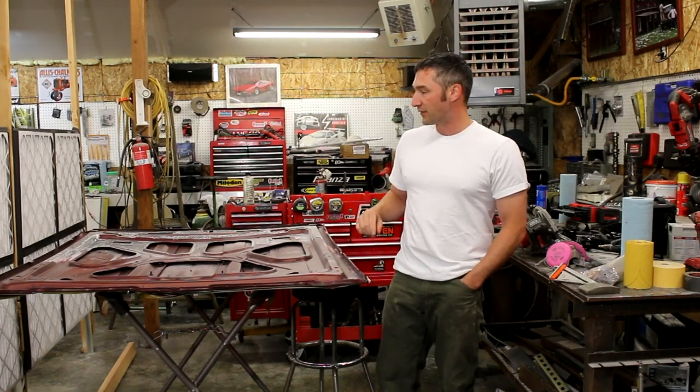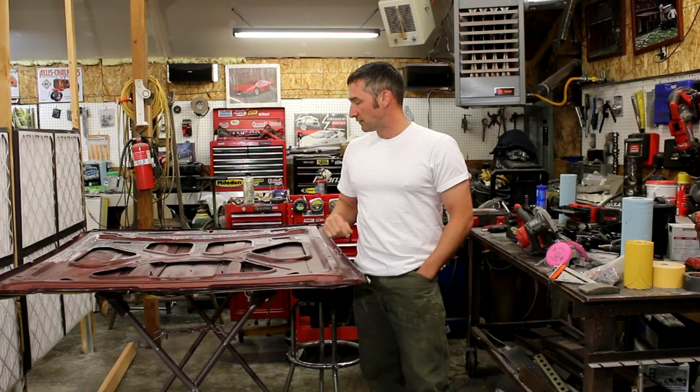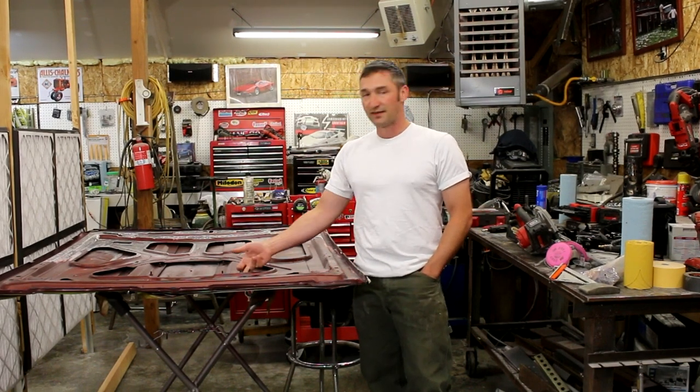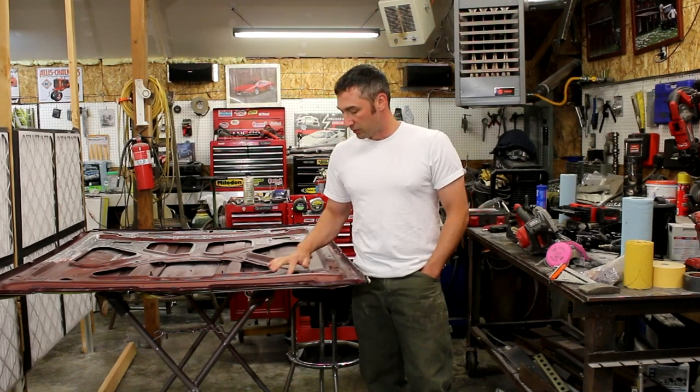It happened to me in a couple spots, so I'm done with that. I'm not going to spend eight hours sanding and scraping on this hood because I still wouldn't be able to get in all these crevices — they just take forever. So I'm going to try this mobile blasting company out.